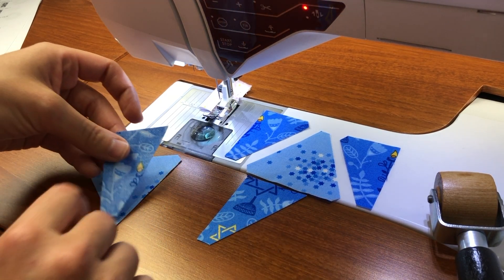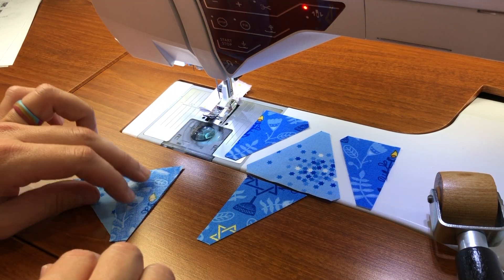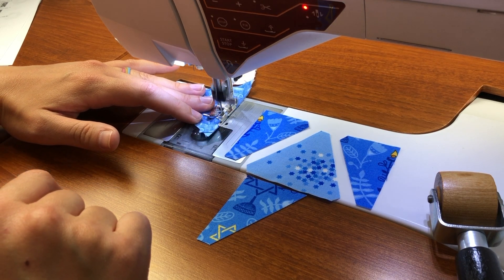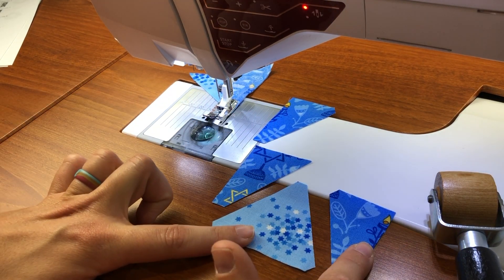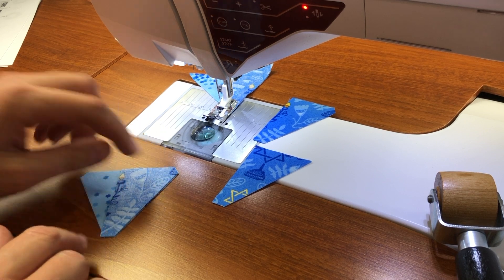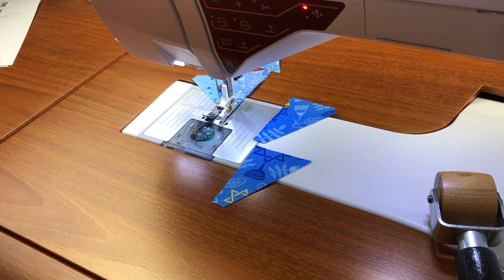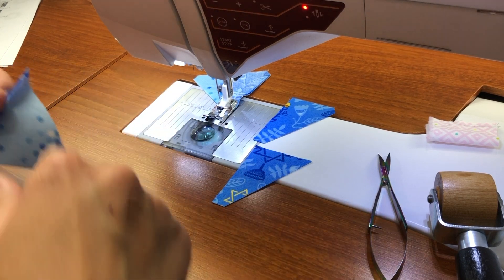When I'm working with pieces this small, I don't pin. If you find it helpful to pin, go ahead and do that. I keep things lined up in front of me so that I don't lose track of where they go and I just go back and forth to my design wall to make sure I don't mix up the placement. I'm going to go ahead and chain piece so that I don't waste thread. I'll grab my snips and snip these apart. This is just a scrap of fabric I use as a leader ender — it helps avoid getting that thread nest.